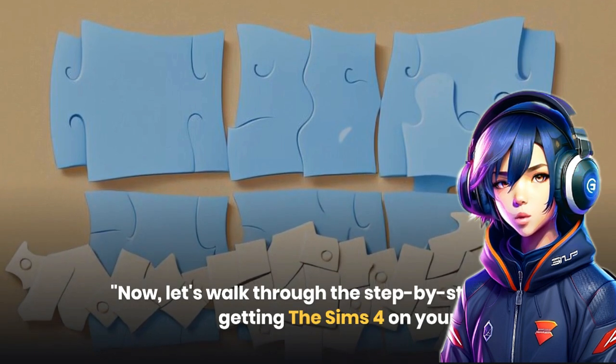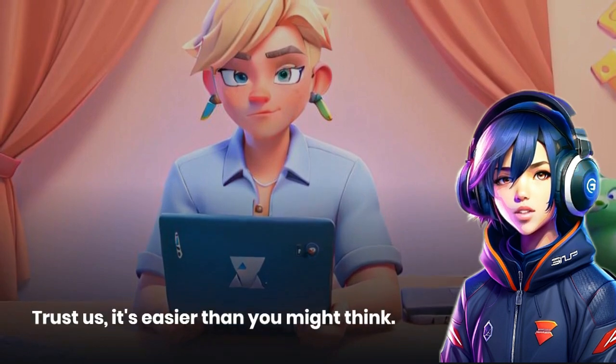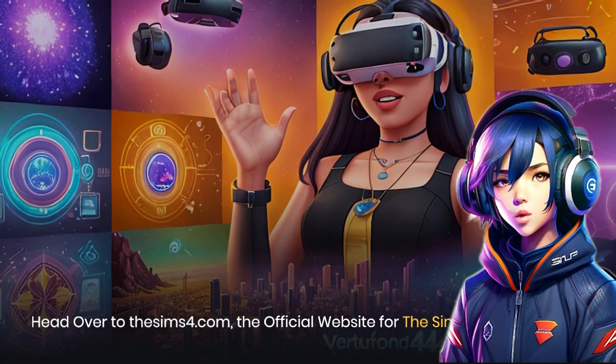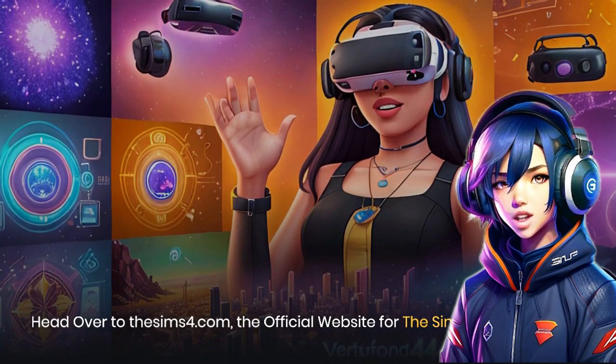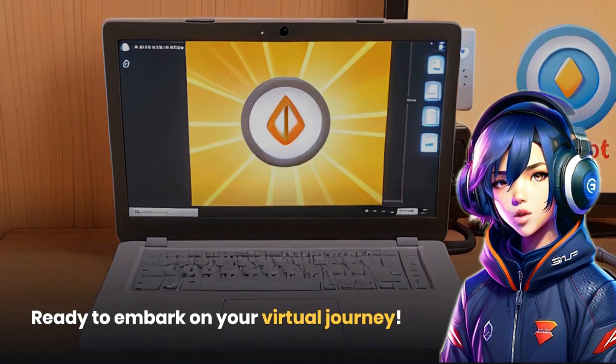Now, let's walk through the step-by-step process of getting The Sims 4 on your Chromebook. Trust us, it's easier than you might think. First, head over to TheSims4.com, the official website for The Sims 4. Get ready to embark on your virtual journey.